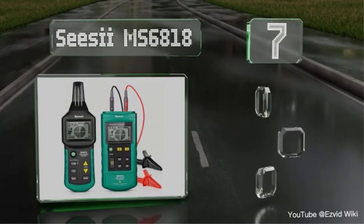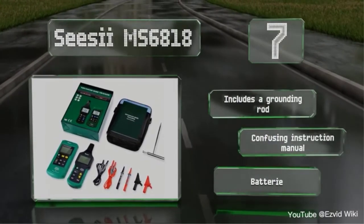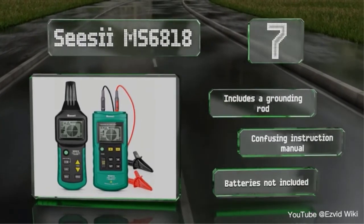You can run the MS6818 wire tracker on both AC and DC voltages. But before using the device, do not forget to turn off the cable connection, as it is not suitable for live cables.